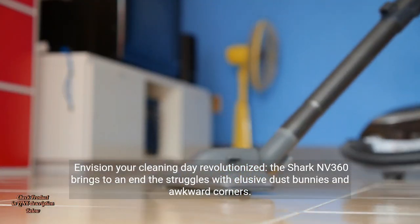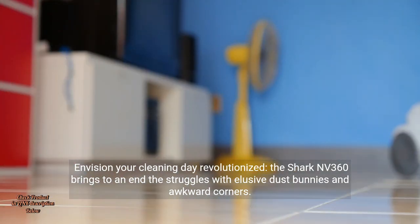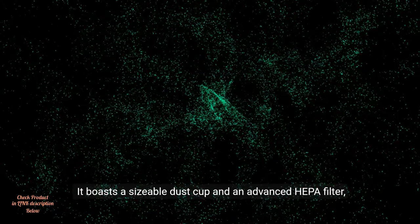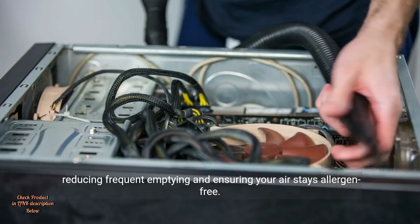Envision your cleaning day revolutionized. The Shark NV360 brings to an end the struggles with elusive dust bunnies and awkward corners. It boasts a sizable dust cup and an advanced HEPA filter, reducing frequent emptying and ensuring your air stays allergen-free.